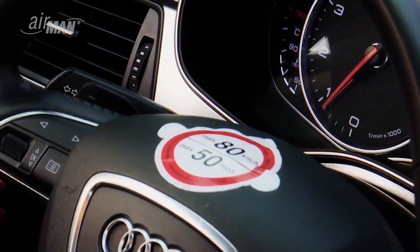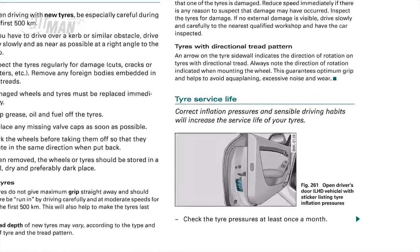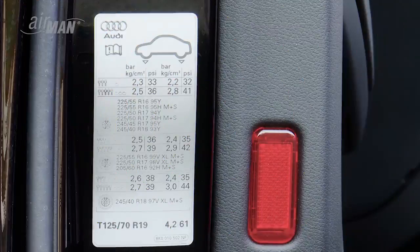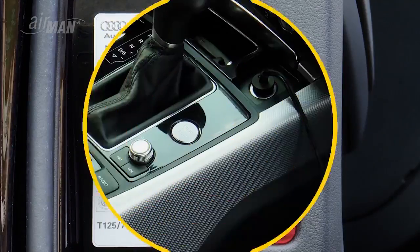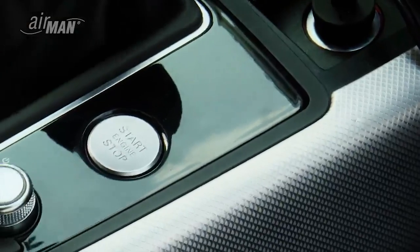Remove the speed warning sticker from the compressor's housing and place it in a visible location on the steering wheel. Check your vehicle's user manual for the recommended tire pressure — the location of the pressure values from your vehicle manufacturer may vary.